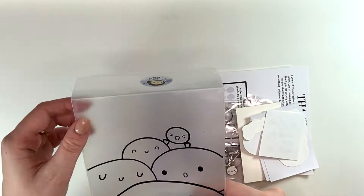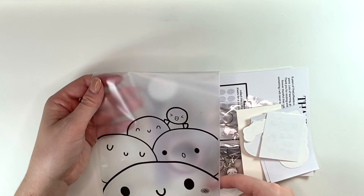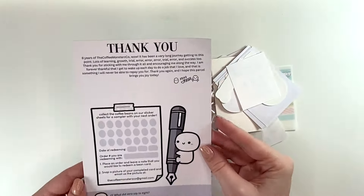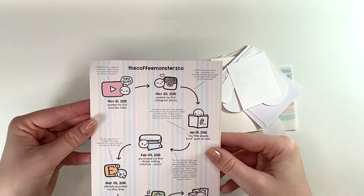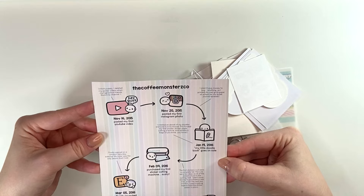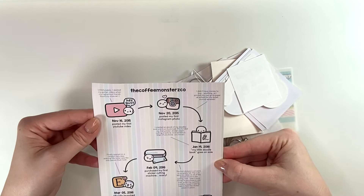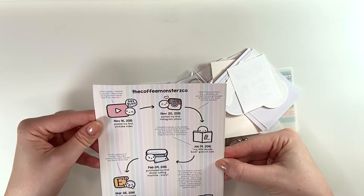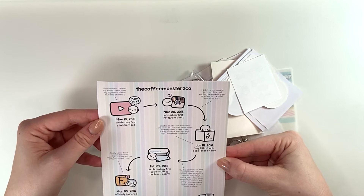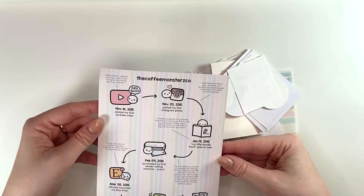That is so cute. I love saving these bags for various random things. And then let's look at our journaling card. There's a little timeline — looks like she deleted some earlier videos. That's pretty sad. 2016. Cute — love that.